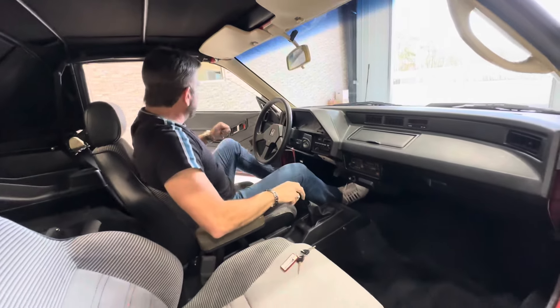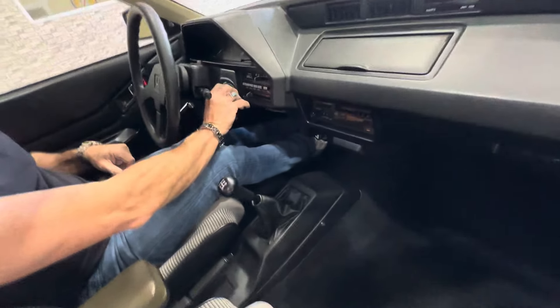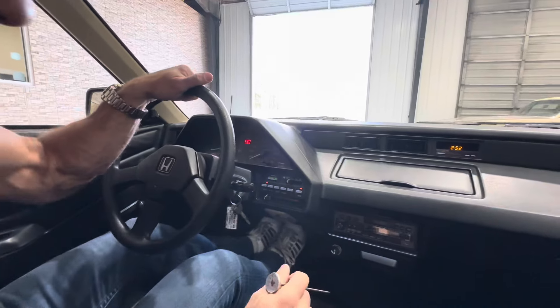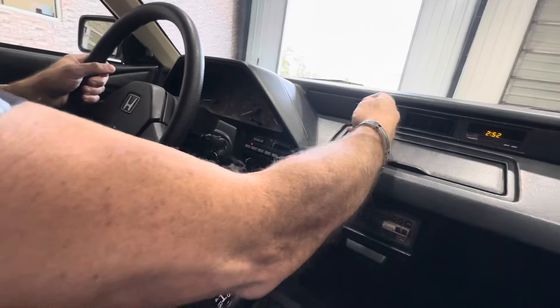Let's go ahead and crank it. Let's do a little driving video. Got the factory mats in the trunk — they're literally like brand new. Got all the Jackson Racing stuff on it. Let's get an AC measurement — air's nice and cold.